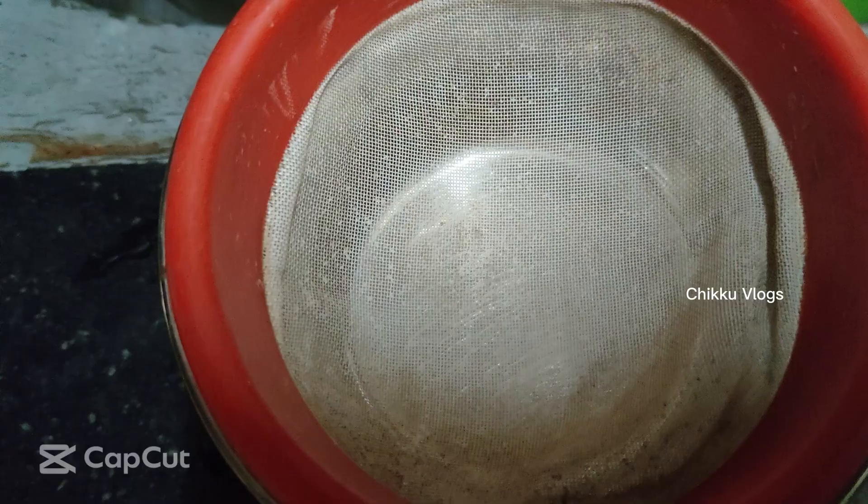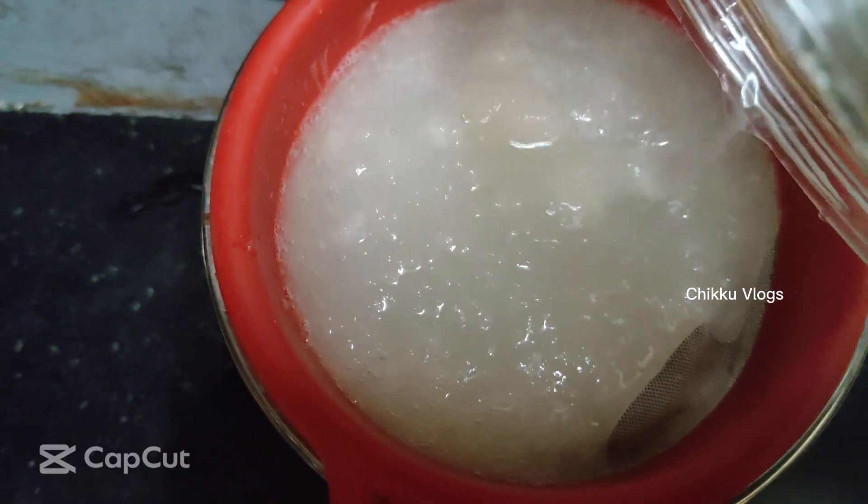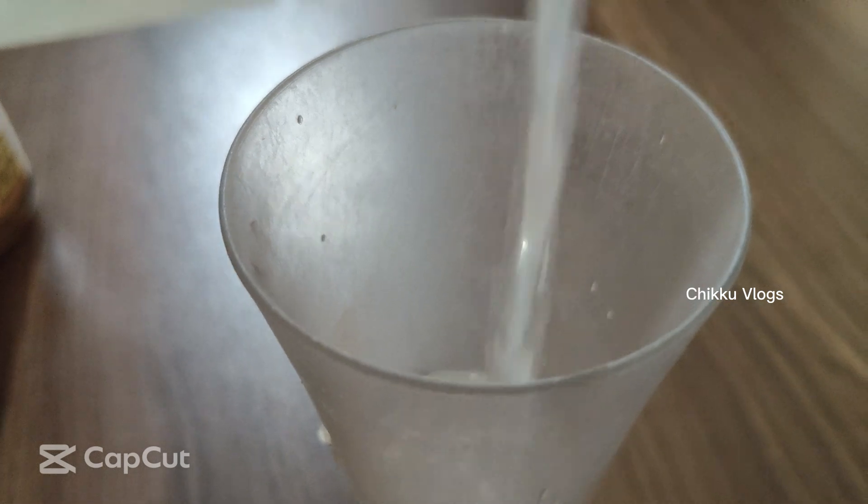You can cut the dish and mix it in a mix. It's nice and good. You can mix it in a little bit.